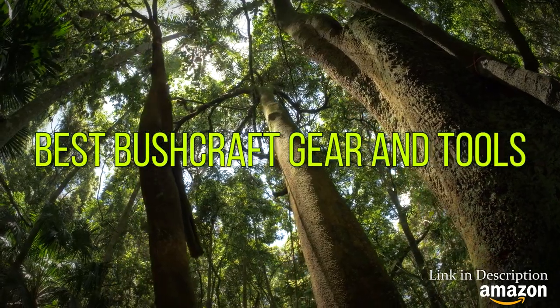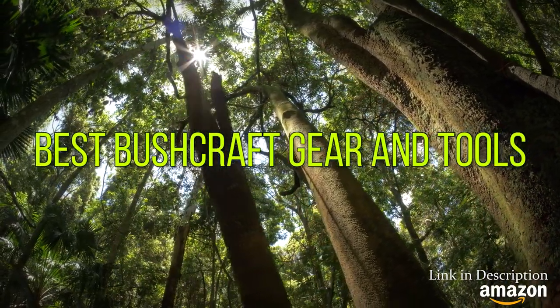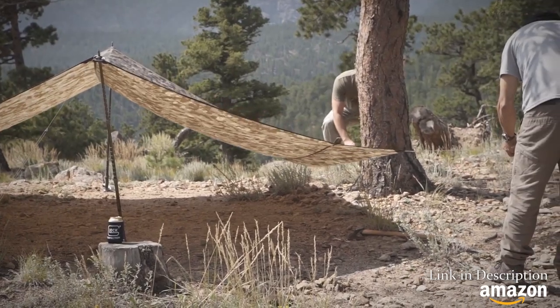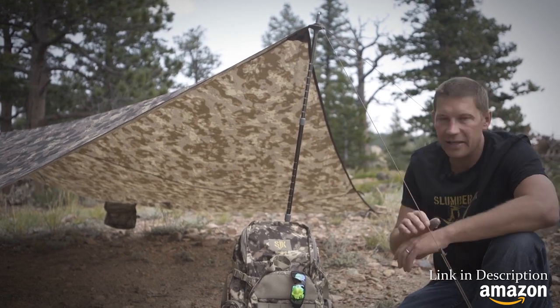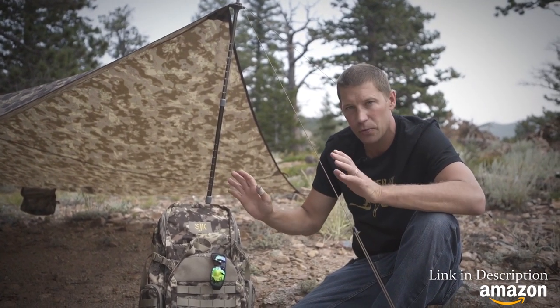Hi, I'm Jesse Anderson, product manager for Slumberjack, and today I'd like to talk about our new Satellite XL tarp. It features a catenary cut and hybrid X-seam design that helps improve tensioning across the whole tarp.